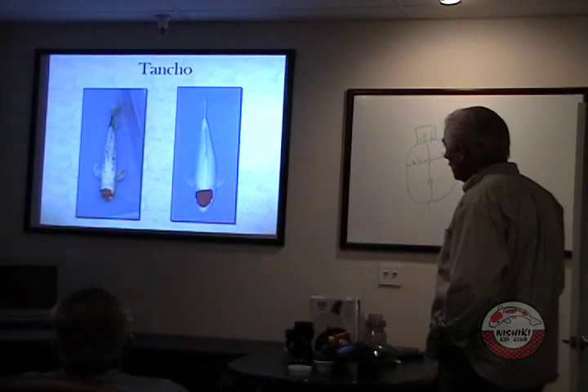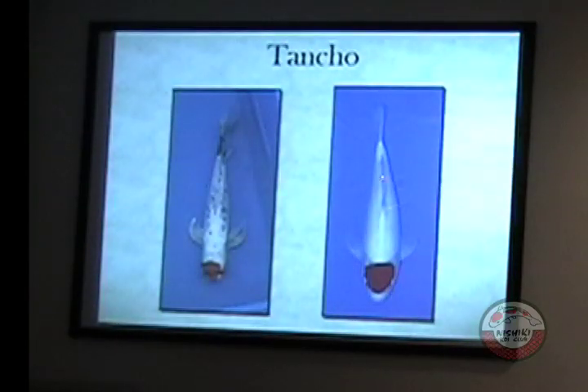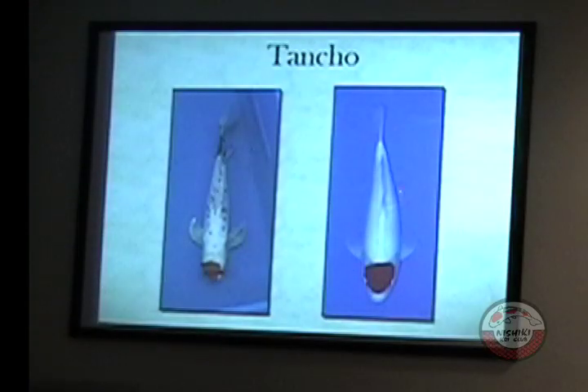Tancho — an all-white fish with a red circle on its head. The white is so white on this one, a beautiful fish. The circle is a nice size, but the more round it gets, the more valuable the fish gets. This was like a $600 fish. If this was a perfect tennis ball on here, he'd probably be $1,600. Look at how deep the red is on this. A tancho is an all-white fish with a red circle on the head.